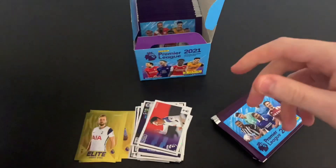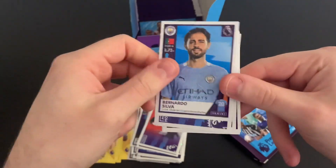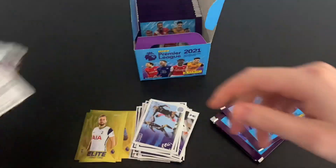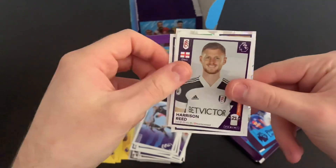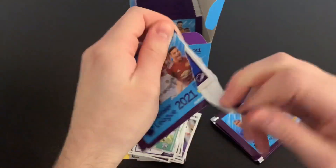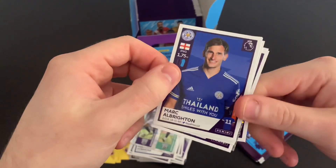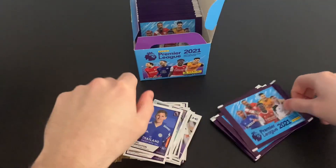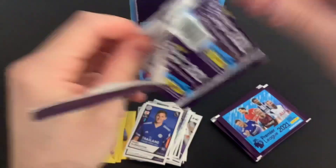I'd love to know in the comments what your first Panini sticker collection is. We've got the Fulham index sticker, West Brom duo, Dubravka, and Jonjo Shelvey. There are four different pack designs — I'd also like to know your favourite pack design in the comments. As an Arsenal fan, the Saka pack design is my favourite. We've got Albrighton, Ruben Diaz, Kante, the Burnley badge, and Ethan Ampadu.